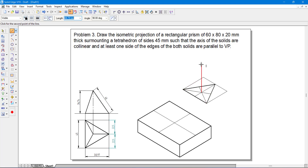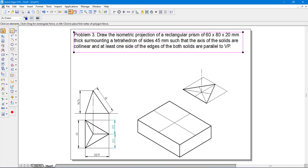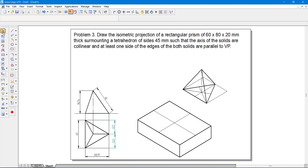The axis height is 36.74 mm, drawn as a vertical line from the centroid. Draw the axis line and convert it to an axis line style. Then take a thick line from the apex down to each corner of the triangular base. So this completes the tetrahedron.